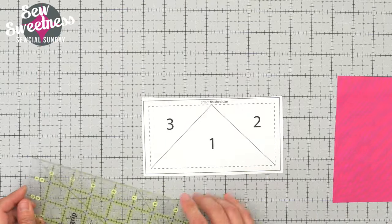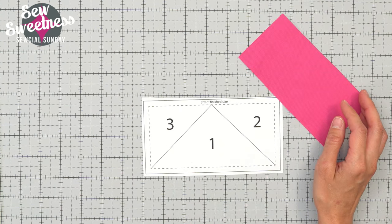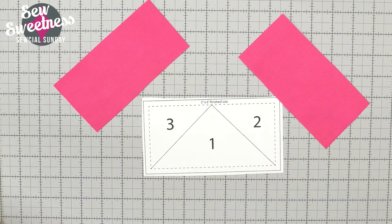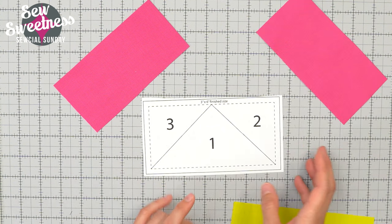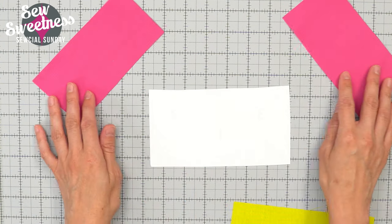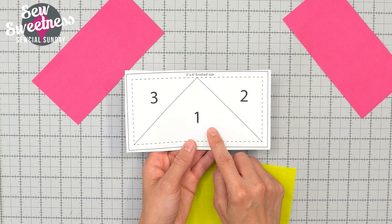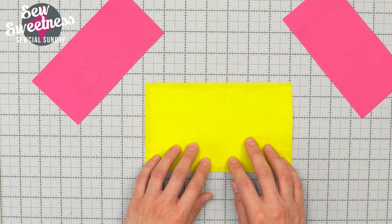If you've never foundation paper pieced before, you'll see in a minute what I mean by that. Here are my fabrics — I'm going to use pink fabrics for pieces two and three, and for piece number one I'm going to use bright yellow. This is the lo-fi version. I'm going to start off by flipping my printed numbers so that they're face down, then make sure my piece number one fabric covers basically the entire piece — and it does.